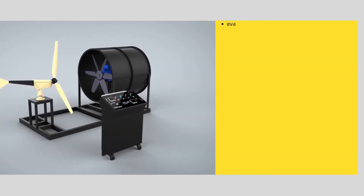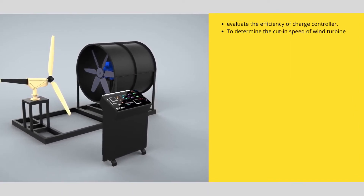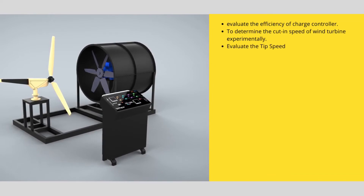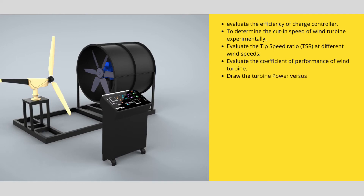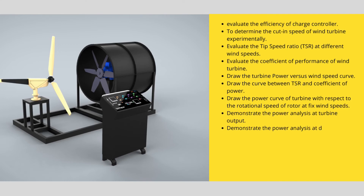The experiments we can perform with this system include: evaluating the efficiency of the charge controller; determining the cut-in speed of the wind turbine experimentally; evaluating the tip speed ratio at different wind speeds; evaluating the coefficient of performance of the wind turbine; drawing the curve of turbine power versus wind speed; drawing the curve of tip speed ratio versus coefficient of power; drawing the power curve of the turbine with respect to rotational speed at fixed wind speeds; demonstrating power analysis at the wind turbine output; and demonstrating power analysis at different branches with AC load only, DC load only, or combined loads.